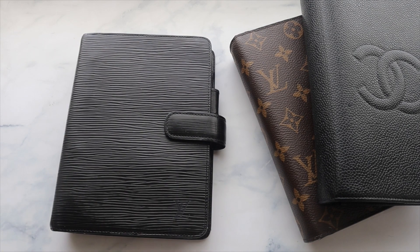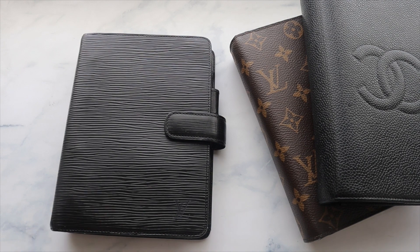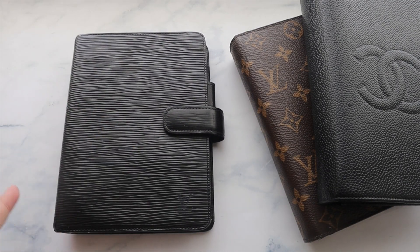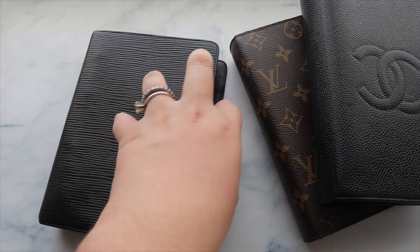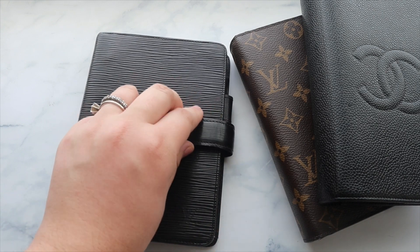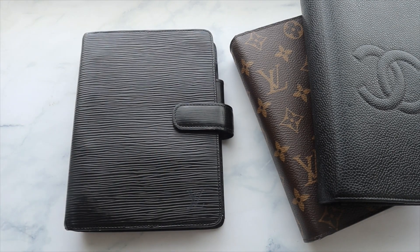I also just wanted to add it to my collection. I know a lot of people collect these agendas and don't use all of them, but if I have it, I want to try and use it or at least use it for storage. I got this at a great price on eBay — it's worn a little, which comes with the nature of vintage pieces. I think this one is about 20 or 30 years old, but it still looks great — impeccable condition overall in my opinion.